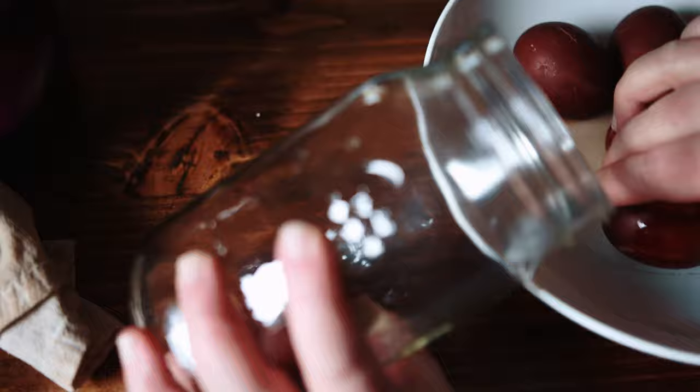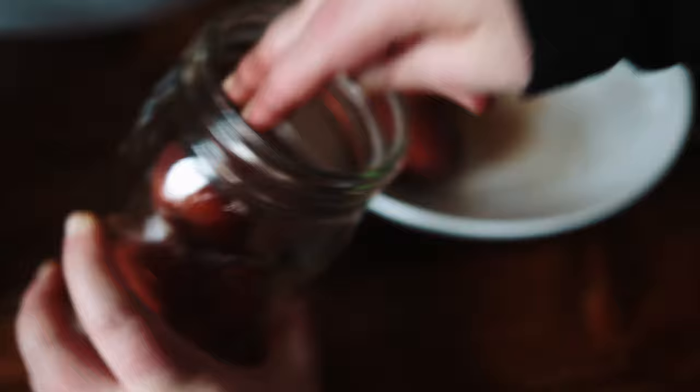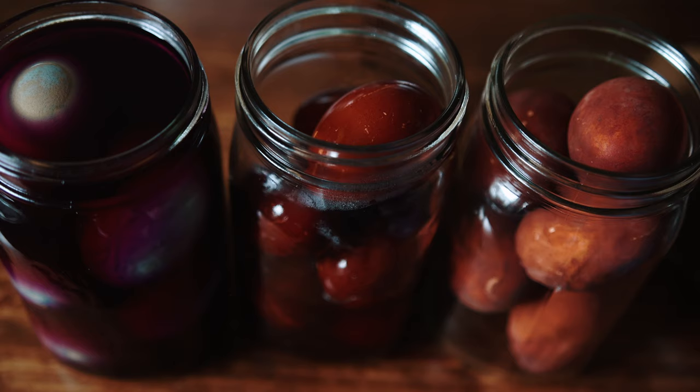I could have stopped here but I was curious to see if the color would intensify if I soaked the eggs in their dye liquid overnight. So I put them all in jars, topped them with some of the liquid from the dye pots, labeled them, and stored them in the refrigerator.